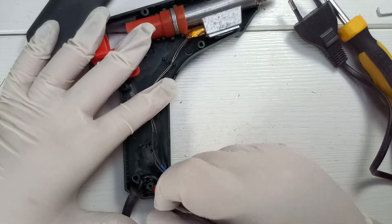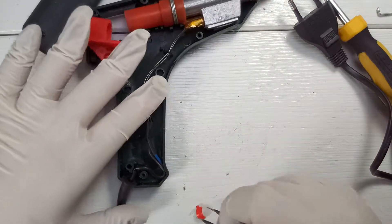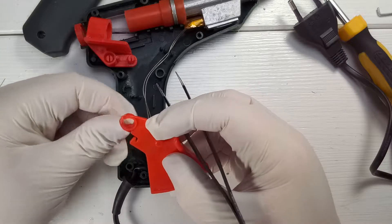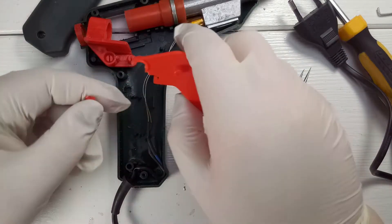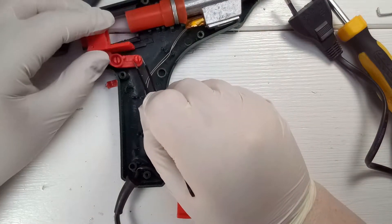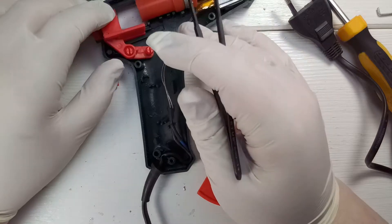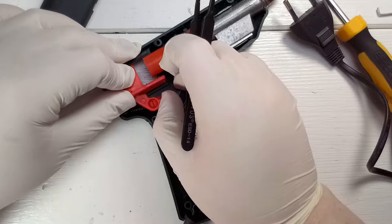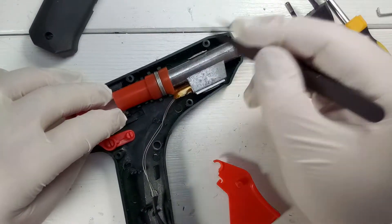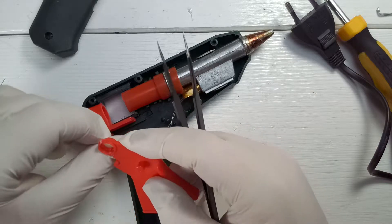There's the part that broke off. Now the question is, could I glue this together? No, that's not going to work. The reason is this is where the force is applied. When you press this down, this little part that broke off has to grab onto here and push the whole mechanism forward. The pressure of the spring and the hot glue itself has to be pressed into the heating element. I can't glue it firm enough to be able to use it again.